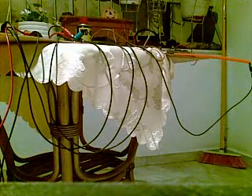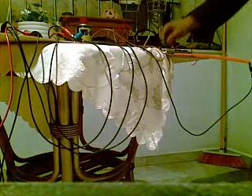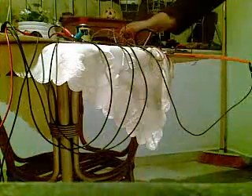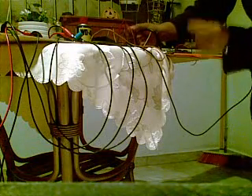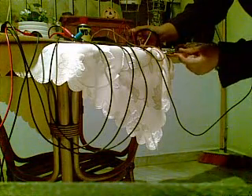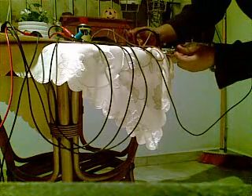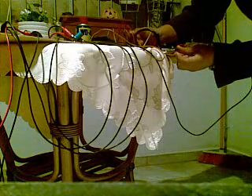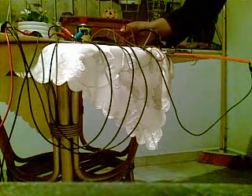Here is the spark plug — the black button. The plasma is visible. The distance of the plasma is about 1.5 centimeters.